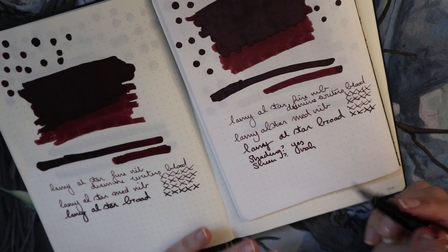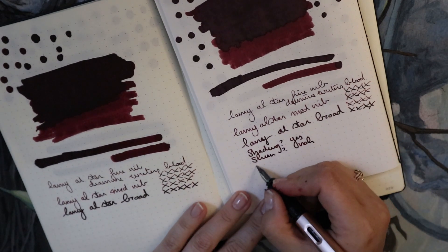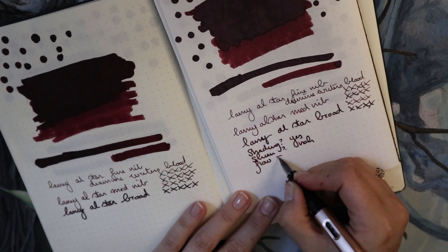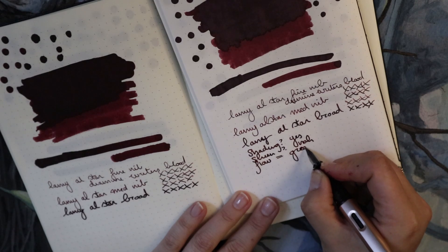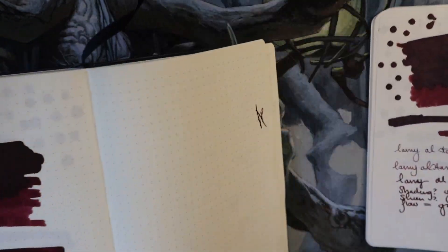Wetness — we'll do the wetness test in a second. Flow is great, it's just amazing. Flow is great. Now let's look at the Leuchtturm paper, which is not as ink-resistant.